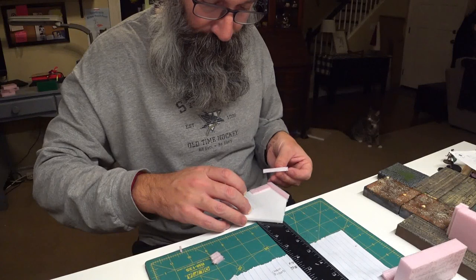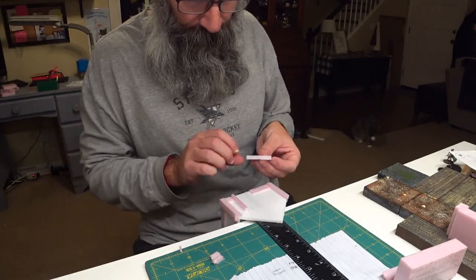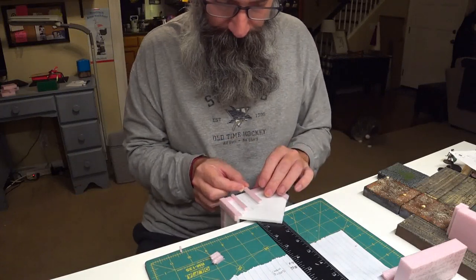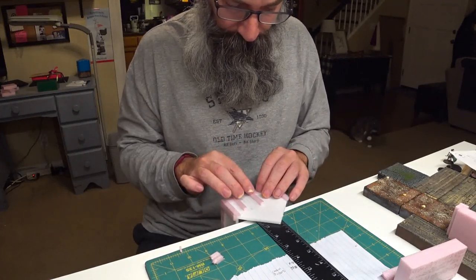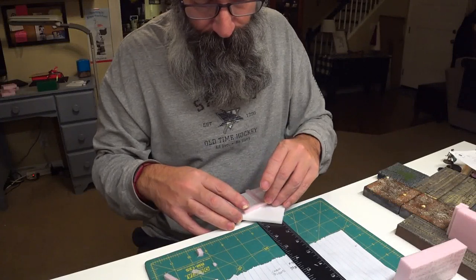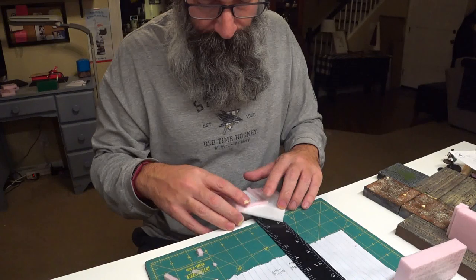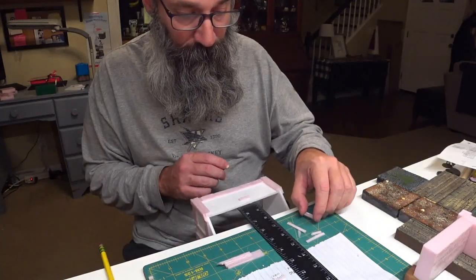I decided to add foam door frames on the front and back instead of just painting them on, for some added detail. Same with the window frames.